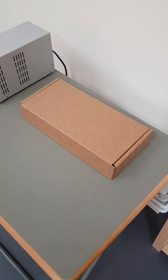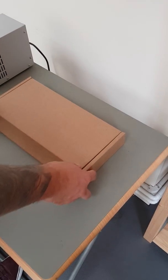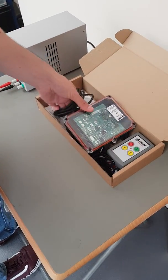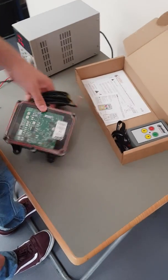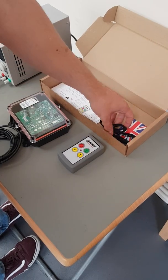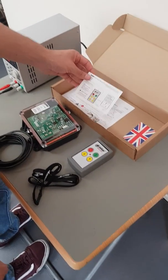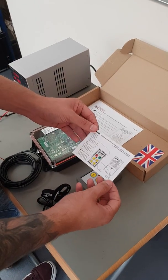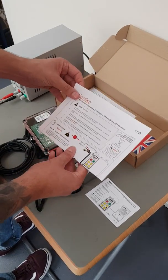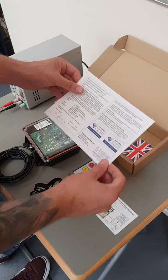Syncing your transmitter to your receiver. When you open your box, you will find one receiver, one transmitter, one lanyard. You will also find the coding instructions, the wiring instructions, and your warranty card.